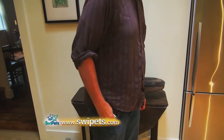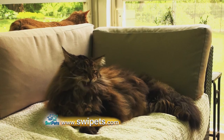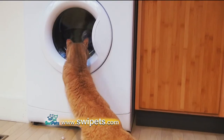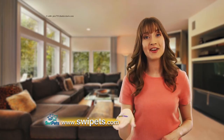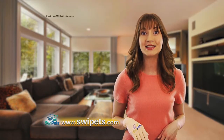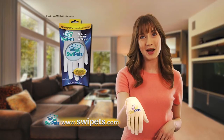Put a Swipe It's in your pocket. Keep one downstairs, upstairs, everywhere — even one in your cleaning supplies. And best of all, Swipe It's is machine washable, so you can use it over and over again. So stop wasting your time and money on useless products that just don't work. Get Swipe It's.